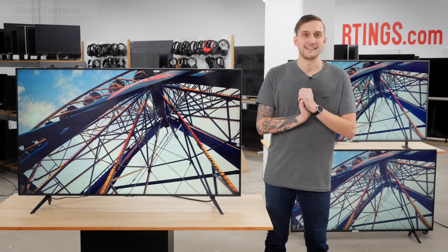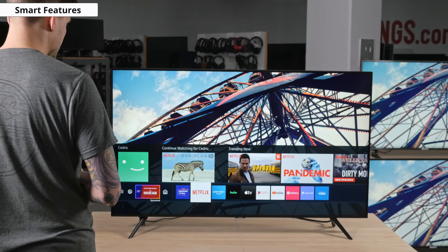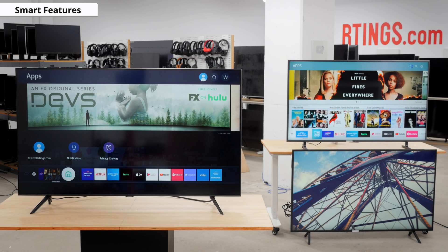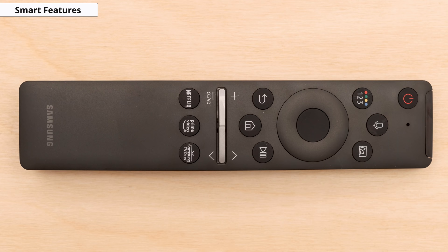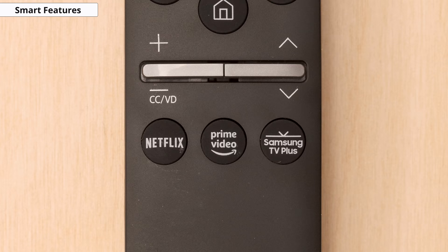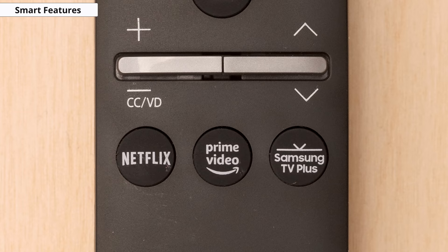Now for smart features. Like all Samsung smart TVs, the TU8000 uses Samsung's own Tizen OS, although the 2020 version has a slightly simpler interface with no animations and a new dark mode instead of the white background. Overall it's similar to previous Samsung smart TVs and is easier to use. The remote is also the same as Samsung has used for the past few years with the 8000 lineup — small and straightforward, and still includes quick-launch buttons for Netflix, Amazon Prime, and Samsung TV+.